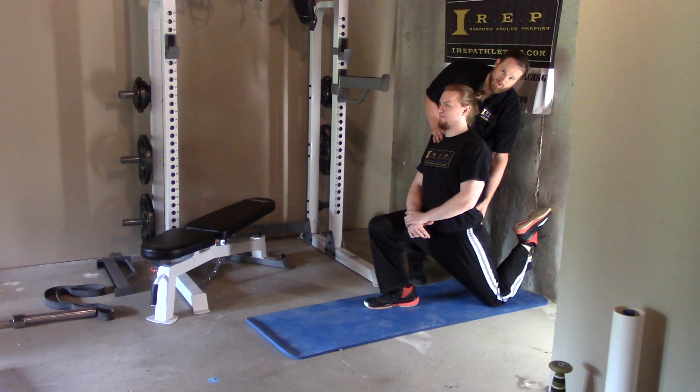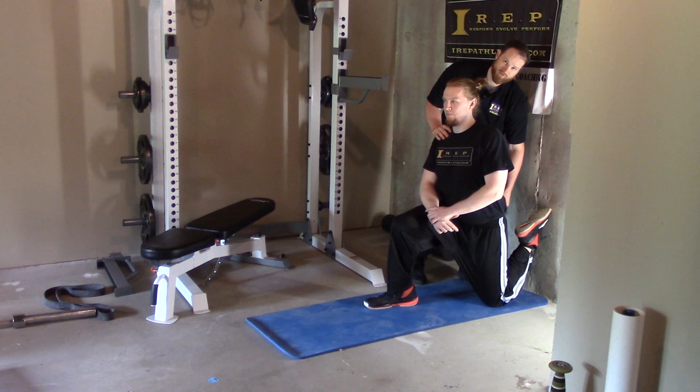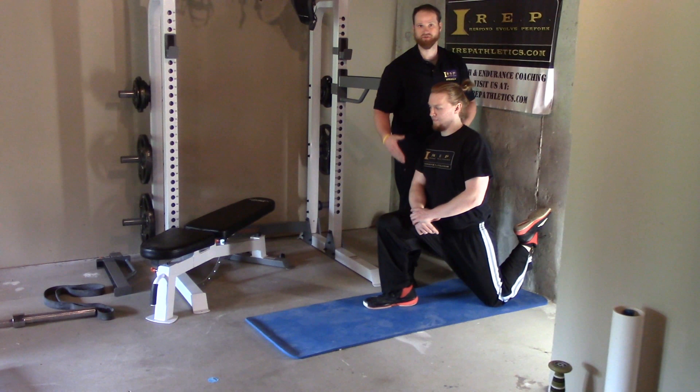If you're up against the wall, you want that glute away from your heel. A lot of people will hang out here not getting as good of a stretch as they can. Our goal is to really open up that anterior portion of the hip.